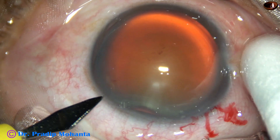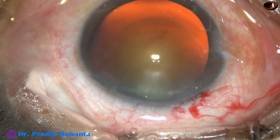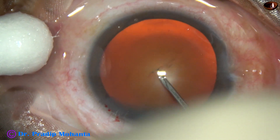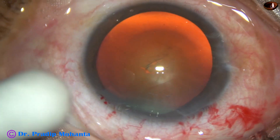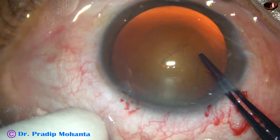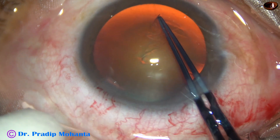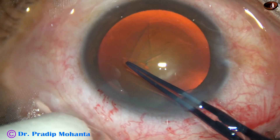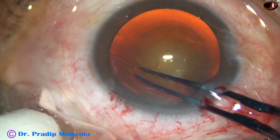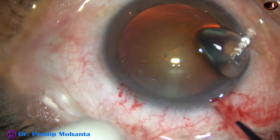This is a side port on the left side of the main incision, about 2 clock hours away. This is how I do capsulorhexis. I create a capsular tag with a needle and then hold this capsular tag with a utrata forceps, going anticlockwise remaining at a certain distance away from the margin of the dilated pupil, and thus I get an optimum sized rhexis.